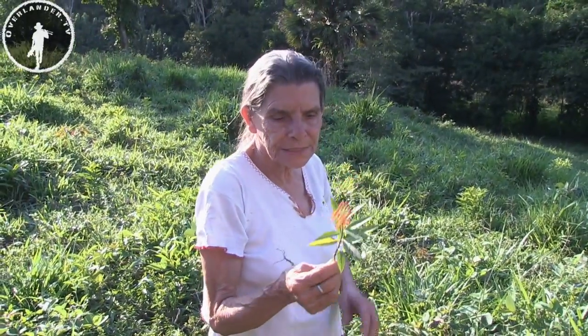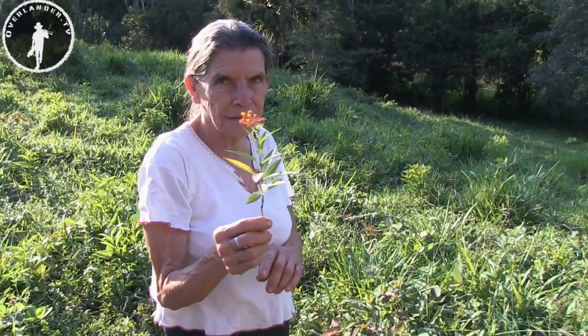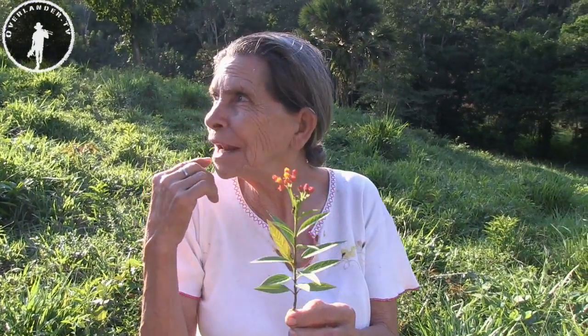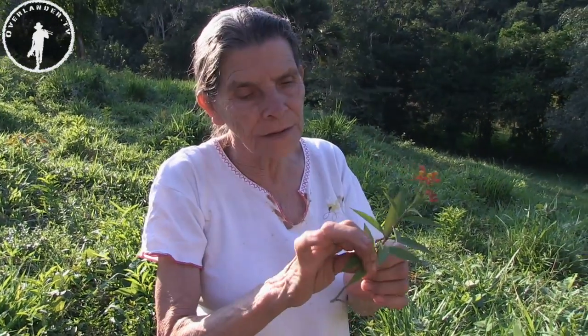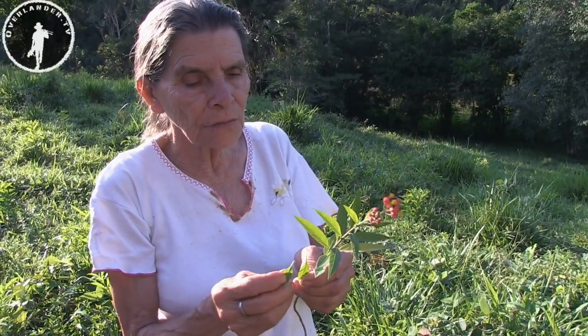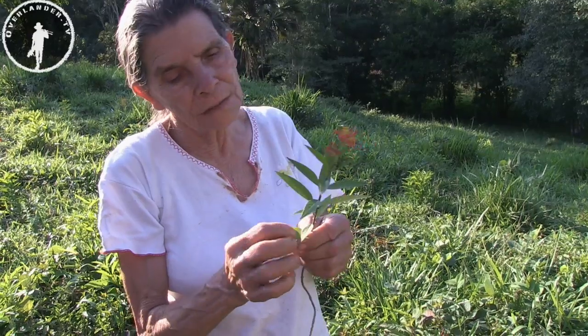This plant is called Valeriana. It's for your tooth pain. When you have pain in your tooth, you take the leaf. You take the leaf — it has milk.